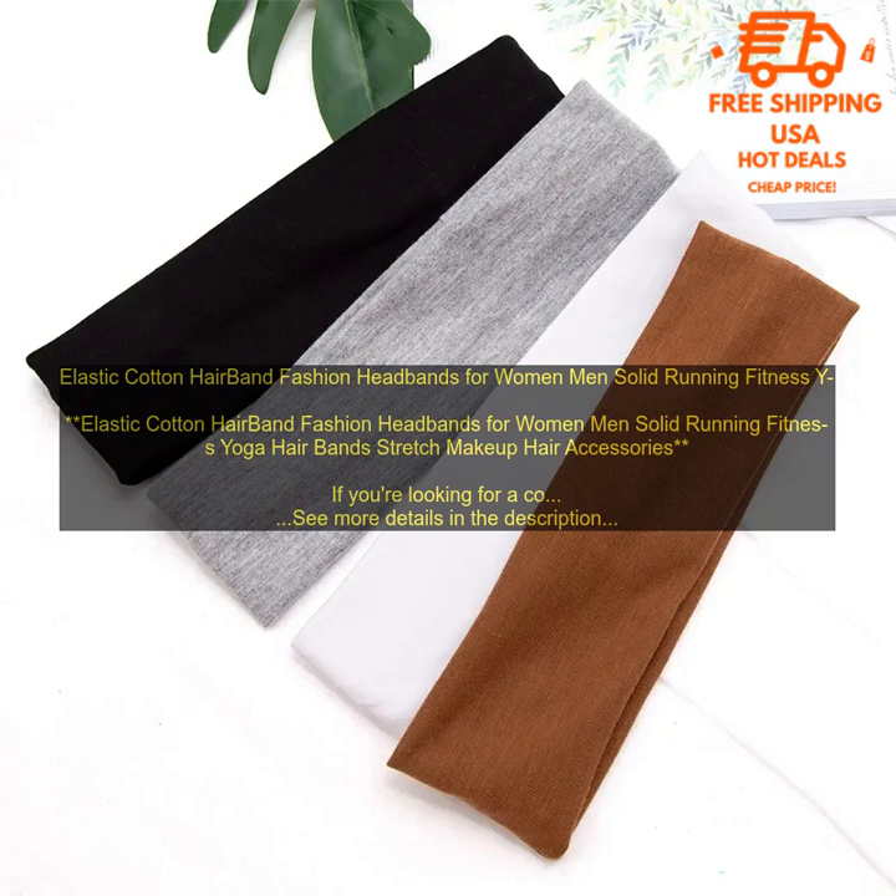These hairbands are also very lightweight, so you won't even notice them when you're wearing them. They're also sweat-proof and water-resistant, so you can wear them without worry even if you're working out in the rain or sweat a lot.